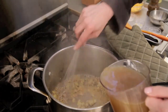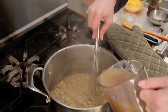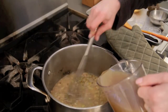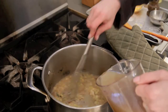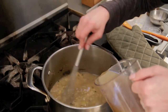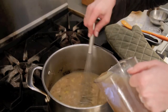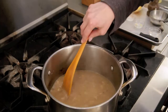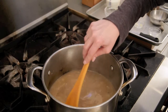Now I'm slowly going to add in my stock while stirring. This will calm down in a second once you get enough in there — keep stirring it. See how nice and thick that's getting? Keep slowly pouring it in. Now once I get this all in, I'm going to lower the heat and let it simmer for about five minutes. I kept my eye on this and gave it a stir pretty frequently.